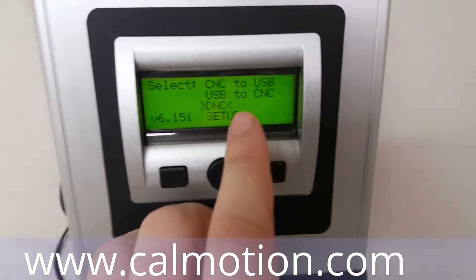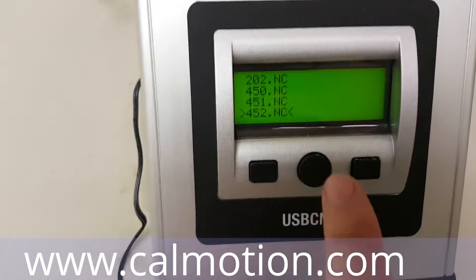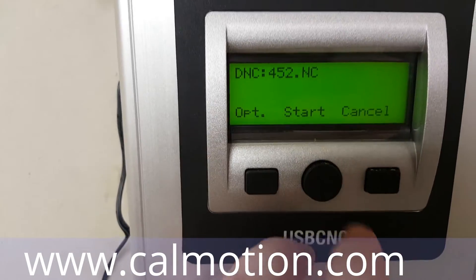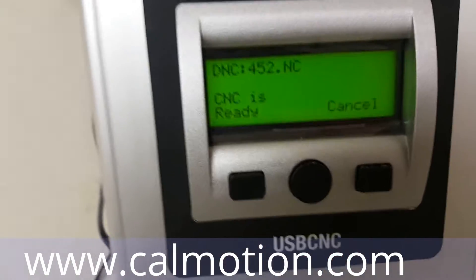Now we're going to walk over to the CalMotion. You can see DNC 552, and we're going to hit start. CNC is ready. Then walk back over to the control.